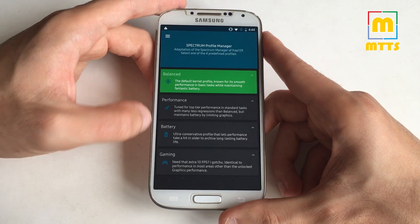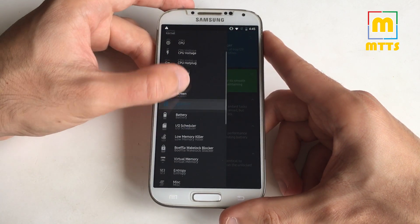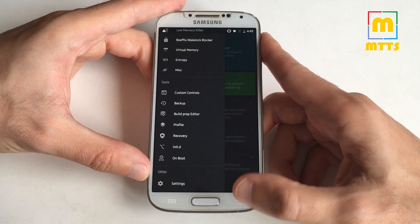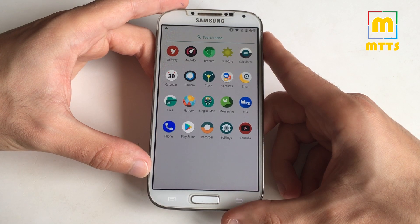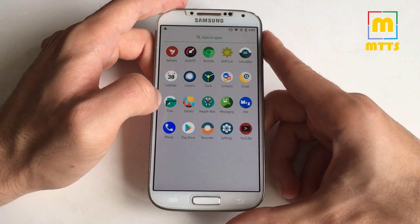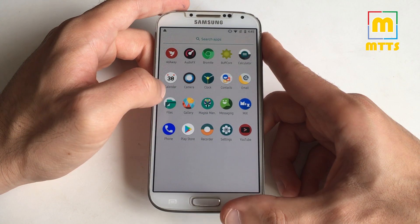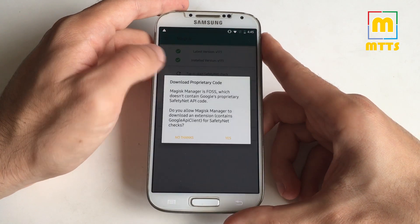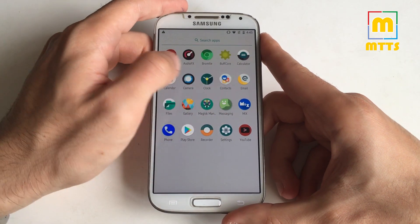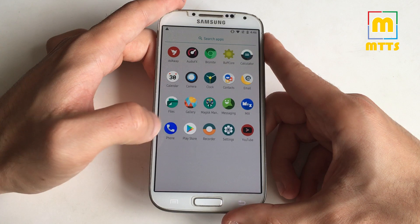Spectrum has a couple of presets — depending on your usage pattern you might choose one and see the behavior. You can customize everything including build.prop. Calculator, calendar, camera — which is fully working — clock which looks really nice, everything is so smooth. It doesn't feel like a custom ROM. Email, Files manager, normal gallery, Magisk Manager — and the safety net passed, so that's a bonus point for this ROM. Messaging app, MX Explorer — looks really good — phone app.